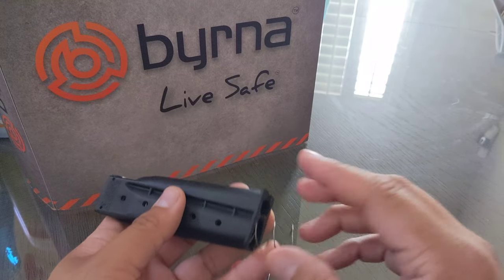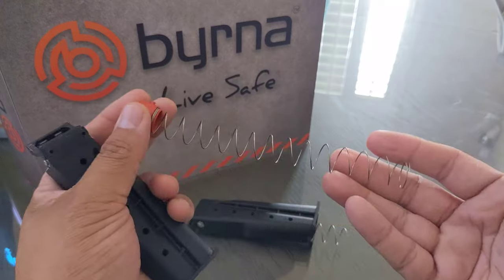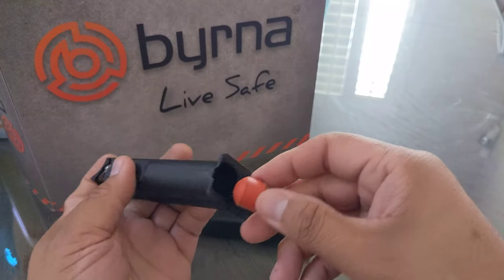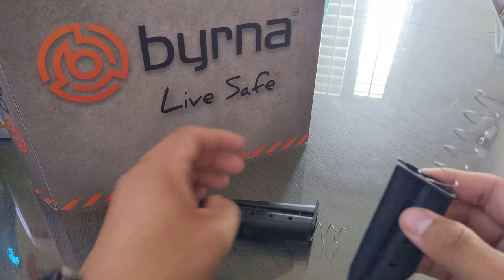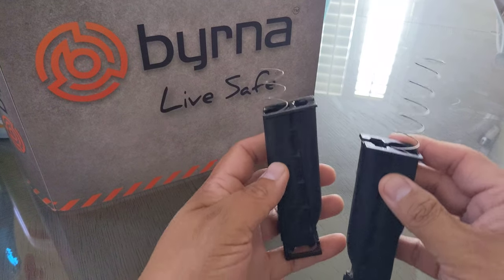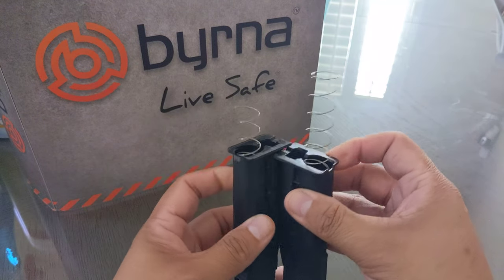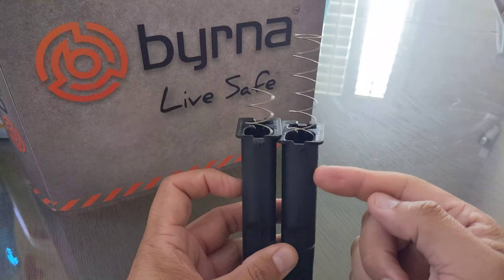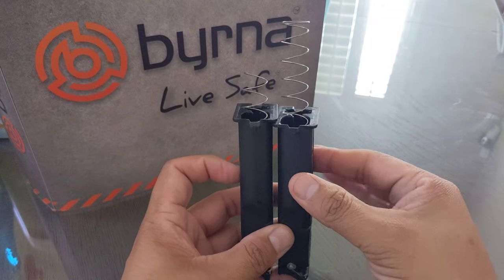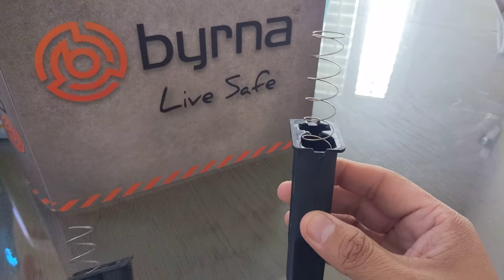Let me show you the difference between this mag and one that has not been modified yet. That's how much that sticks out compared to this. You all see that? Quite the difference. So obviously this is a regular mag that you get when you buy Berna, and this is the one that I modified on the spring.